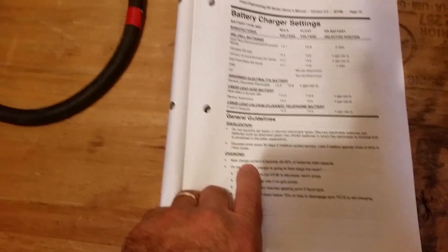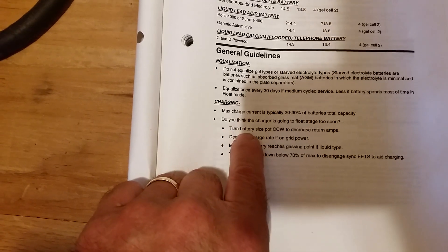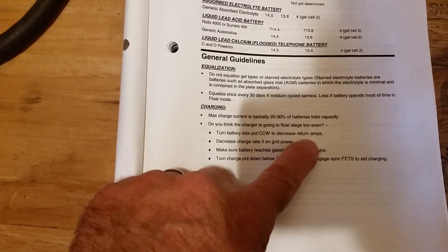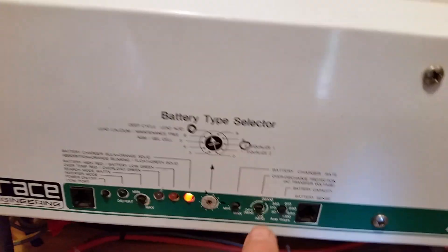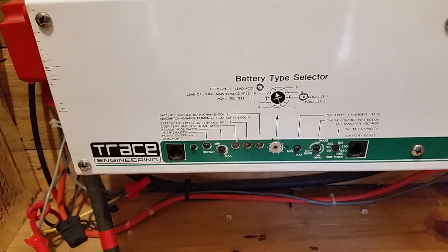So I was reading — it says: do you think your charger is going into float stage too soon? Turn the battery size pot counterclockwise to decrease return amps. So I did that right here and I'm using the smallest turns that I can.